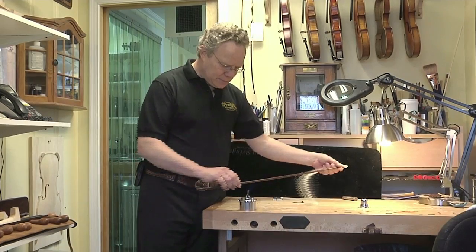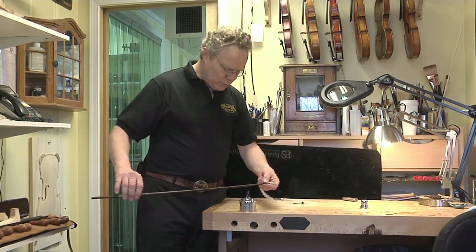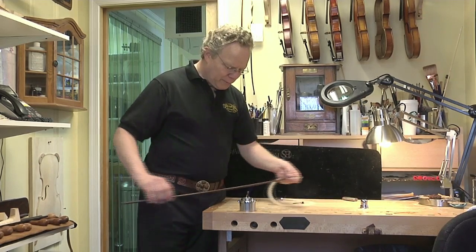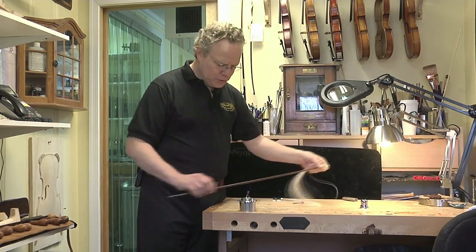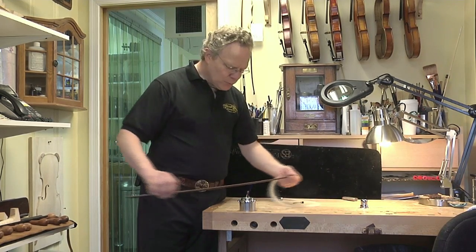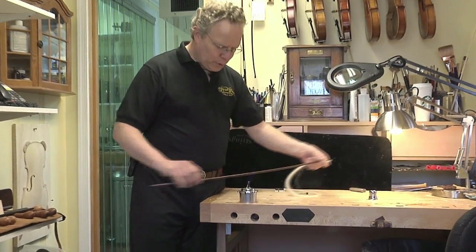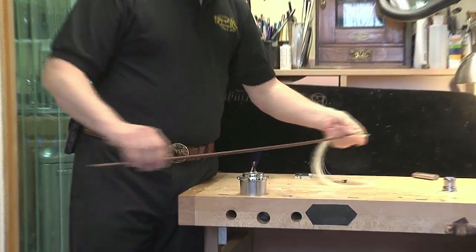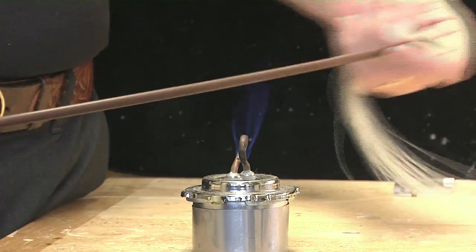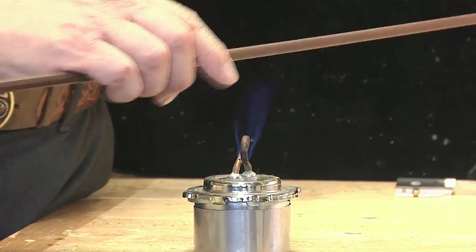The wood of this bow is made out of what's called Brazil wood, which is a tropical hardwood. Lots of bows are made out of Brazil wood — this is a student bow. Professional bows are made out of another wood called Pernambuco, but the process for straightening or recambering a bow is exactly the same: it gets heated up with a gentle alcohol flame.